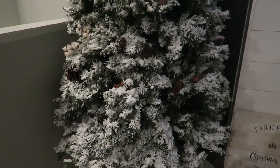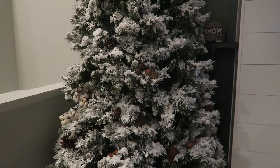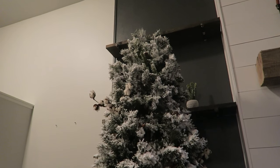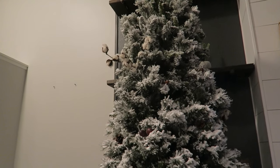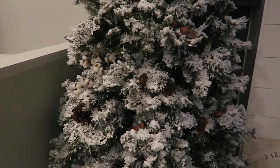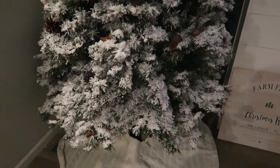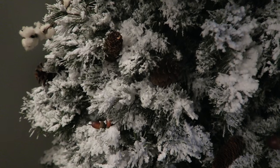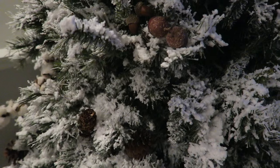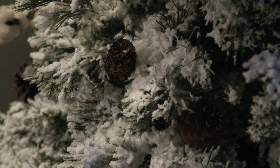This is the final result. I do not have my tree lit because with pre-lit trees, after you've had it for a few years some of the strands tend to go out. So I need to pick up some battery operated strands to stick in there. But it is pretty much shed free and I am absolutely in love with the end result.